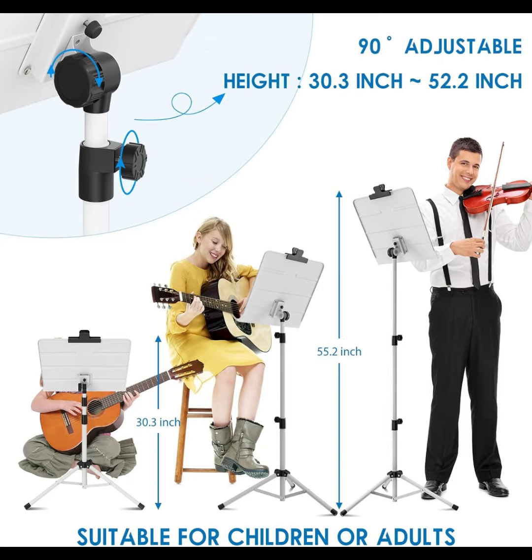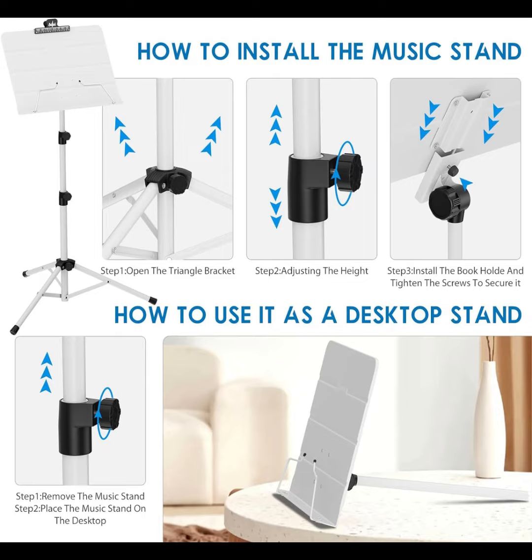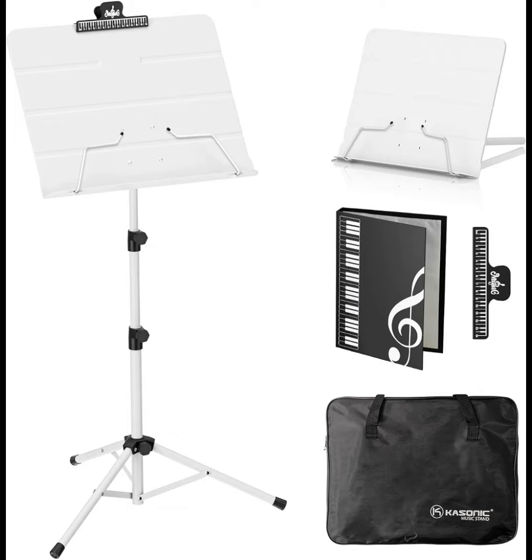Collapsible design with height adjustment from 30.3 inches to 55.2 inches. The 180-degree adjustable angle book plate can be adjusted to suit your environment, and it has plenty of width for page turning. Easy-to-use knobs allow for adjusting the tilt as needed for a comfortable viewing angle.